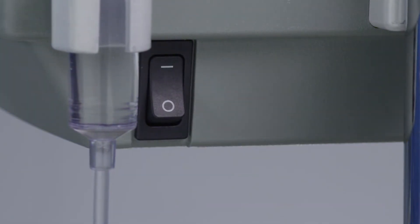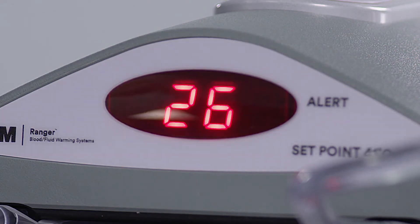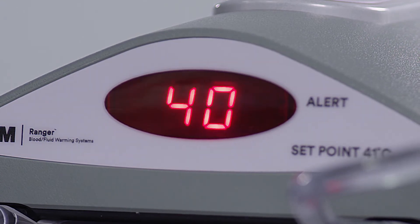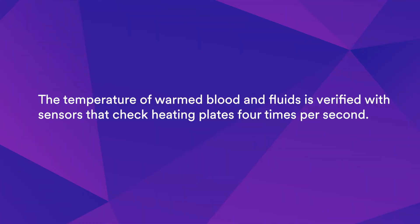Turn the warming unit on. On startup, the unit reaches its normal operating set point of 41 degrees Celsius in less than two minutes. The LED display located on the front of the unit displays the warming unit temperature. The temperature of warmed blood and fluids is verified with sensors that check heating plates four times per second.